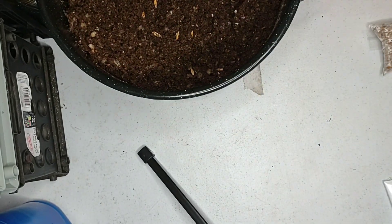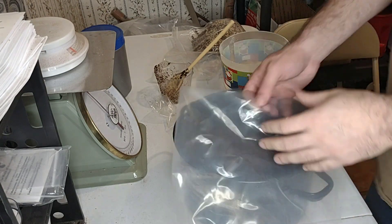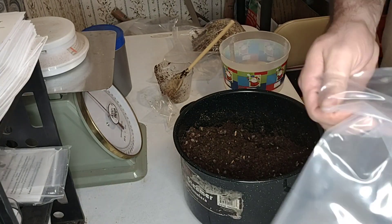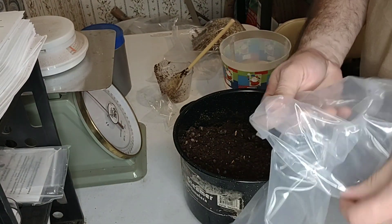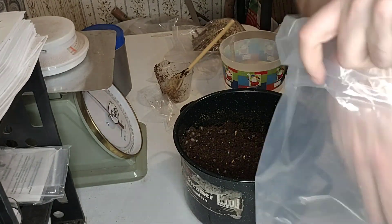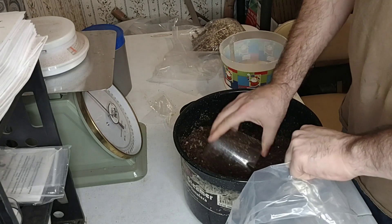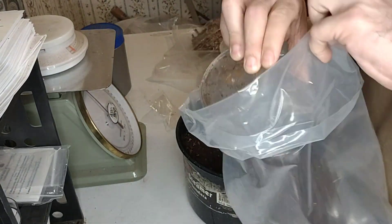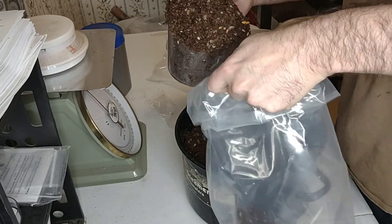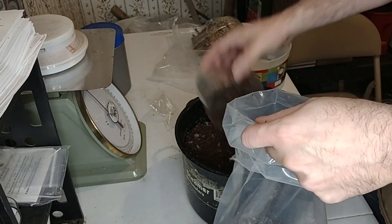Now let's go ahead and start loading the bag. The thing I like about this poly tubing is once you start filling it up it's going to stand up on its own — it holds its shape, so you don't need any special container. I've got my measuring cup as my scooper. The first few scoops are always more difficult, but congratulations — this is going to be an impressive grow for you guys.